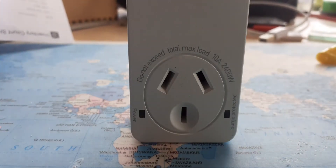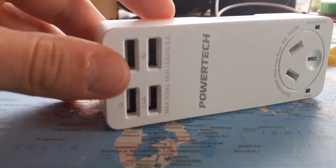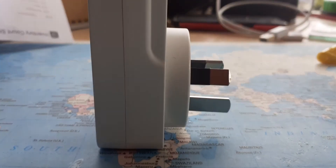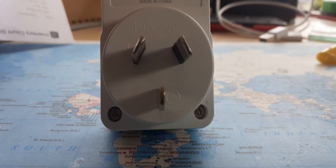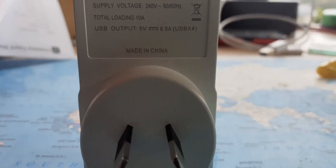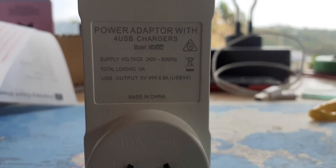It's quite nicely laid out. This is what it mainly looks like on its side — it's not too tall and not too wide either. Here's the back: this is your regular plug for New Zealand, fits well, and it's clearly labeled.